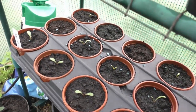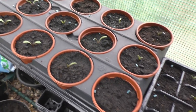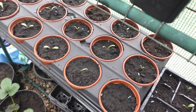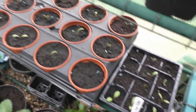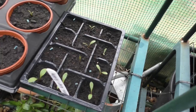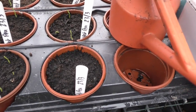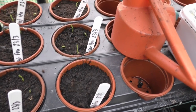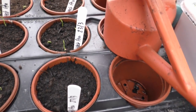Panning too quickly, sorry about that. We've got some Bishop's Children down here. Interestingly, there's only four where nothing's come through so far out of the 15. So we've got some more here — we're doing very well with the dahlias. And here we've got some sweet peas — look at those, they're all coming through. Well, most of them are.